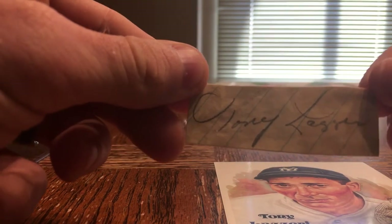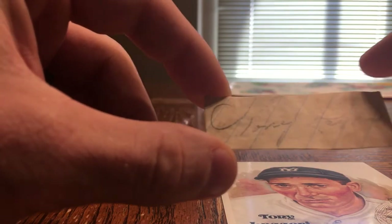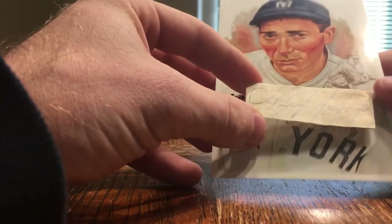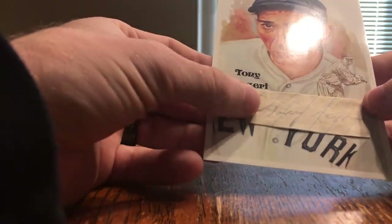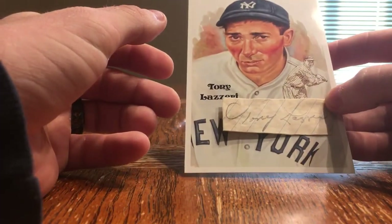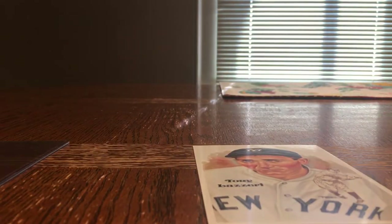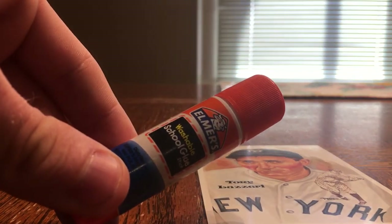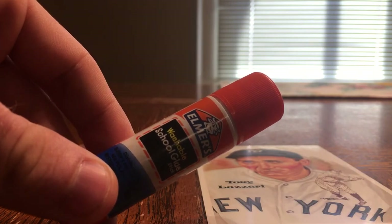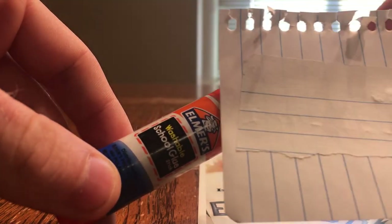Here's the Lazzeri where she removed the edge from the other one. Looks awesome. Thanks babe. Now to think about where I'm gonna place it on the postcard. I think I'm gonna put it right about there, where you can still see a lot of the New York and the player and Lazzeri on the postcard.